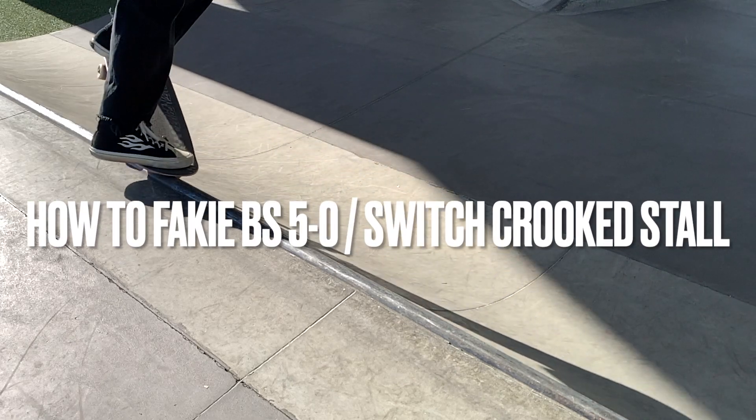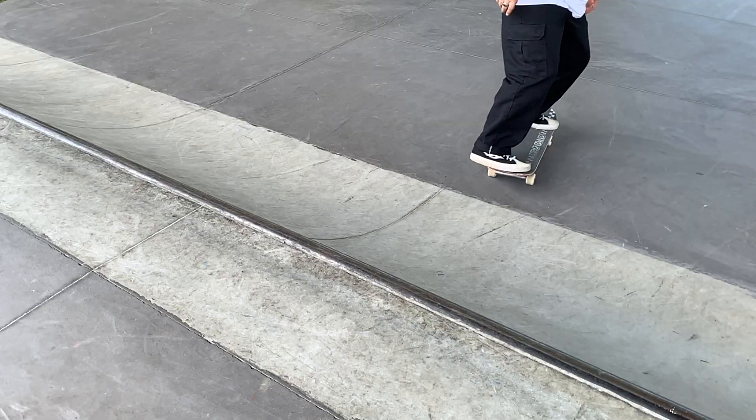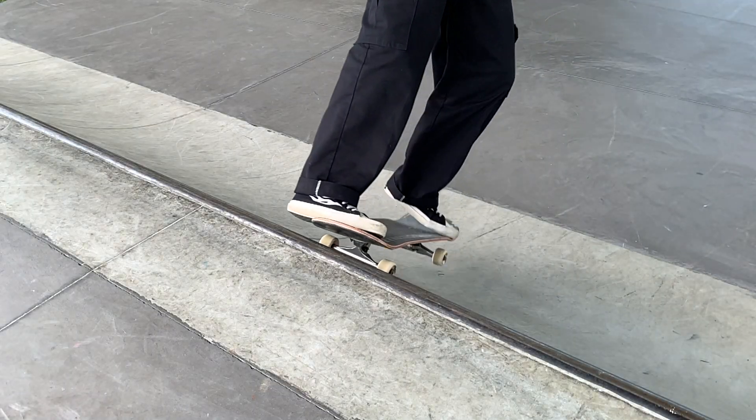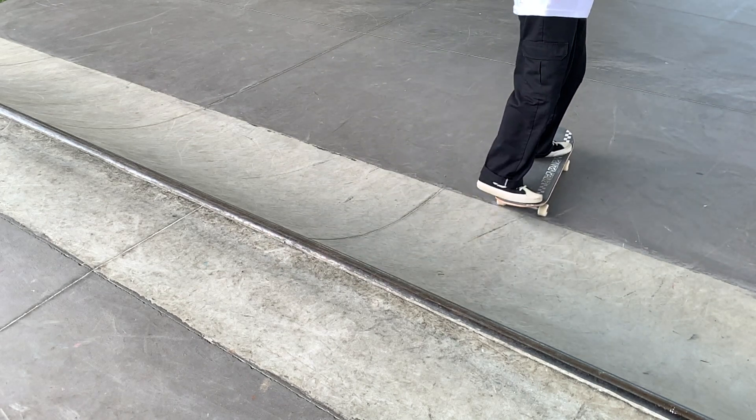Today let's learn how to fakie backside 5-0 stall, or switch cricket stall. You should already know how to tail stall, which is when you're riding fakie and you stall on the tail of your board on a quarter pipe.